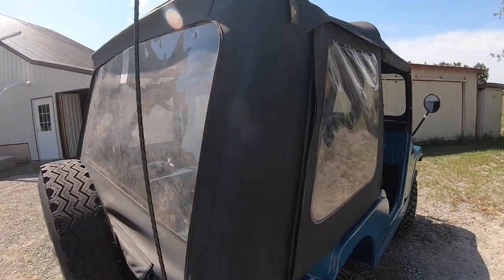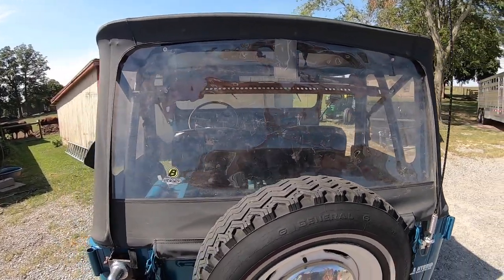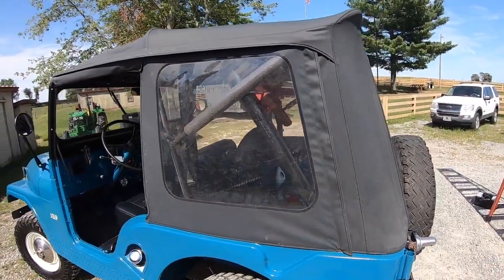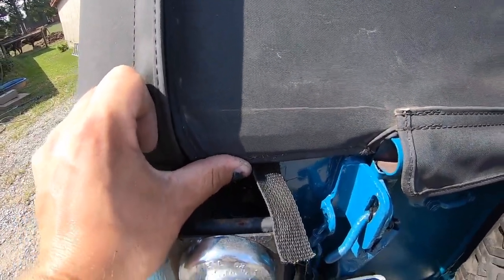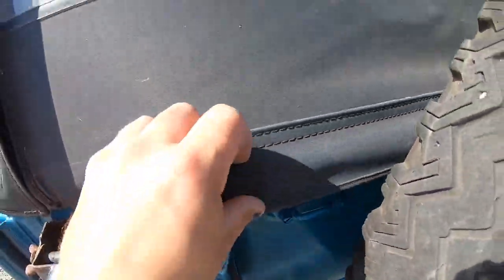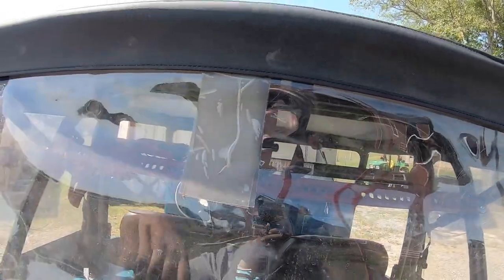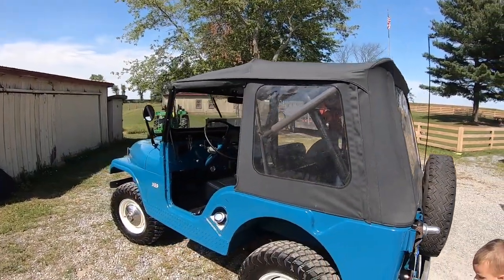Here you can see the top coming together. This was a used top off of Craigslist, so it's not brand new, but it's a whole lot cheaper than buying a whole new super top. It's in good shape, windows are pretty clear. You can see it's all put together — on the back here I got it all zipped in, I have all the edges clipped in, and on my tailgate I do have the little snaps here and that's all snapped on. There was a little tear in the top when I bought it — just put a little bit of clear tape on there, it works just fine. Now we've got the top all finished up, let's go ahead and move on to the doors.